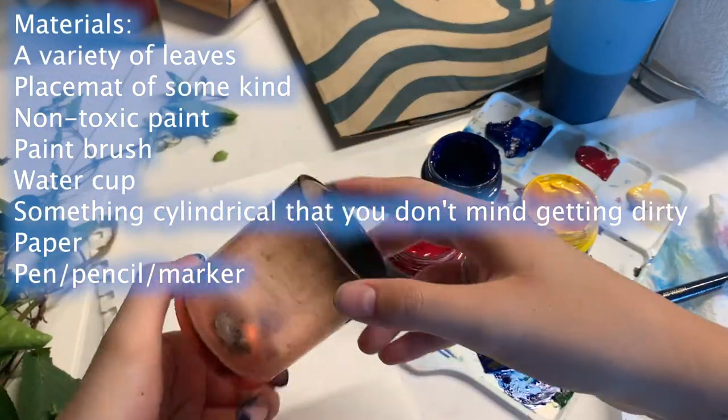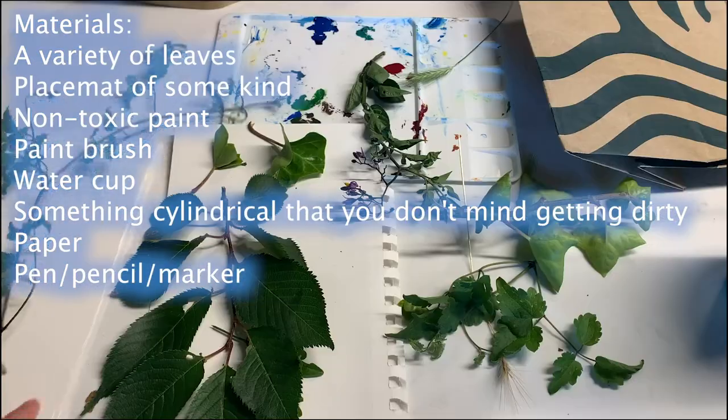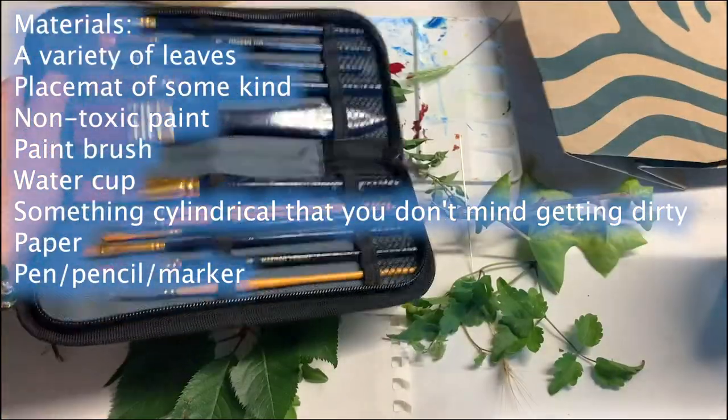You will also need something cylindrical that you don't mind getting dirty, paper, and a pen, pencil, or markers.